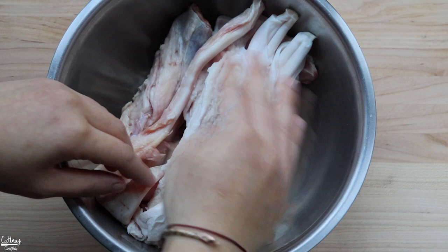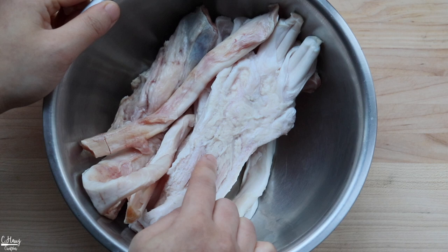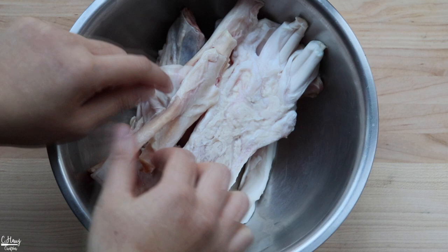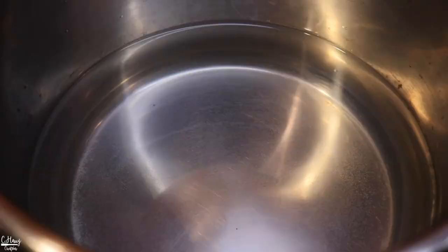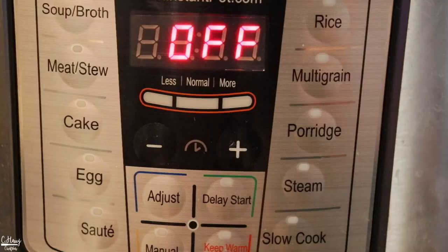I'm going to put this through the Instant Pot for about 45 minutes under the stew and meat setting. If you have a pressure cooker, you can pressure cook this for about 30 minutes or until it's nice and soft, depending on the pressure cooker you have. You can also just boil it for a good one to two hours or more until it's nice and soft and tender. I'm going to put this into about six cups of water with about half a tablespoon of salt, set it to the stew and meat section for about 45 minutes, and we'll see if it's tender enough.